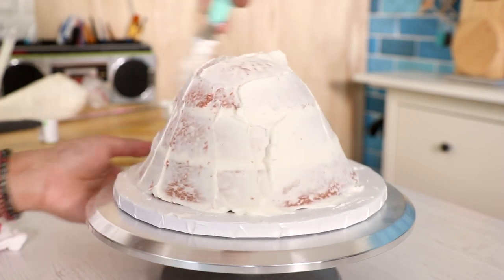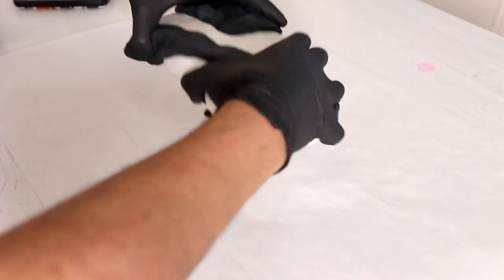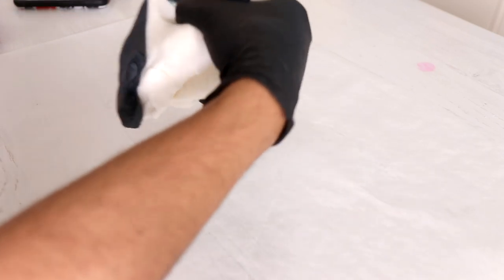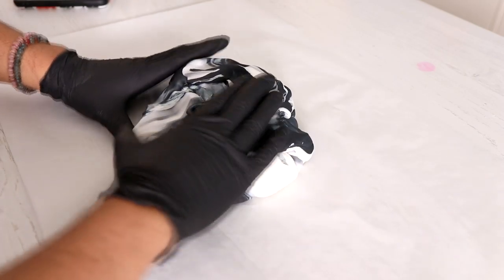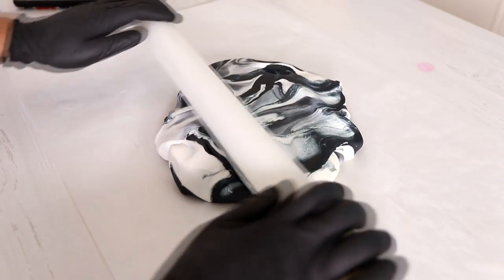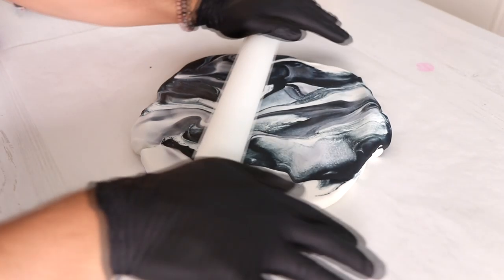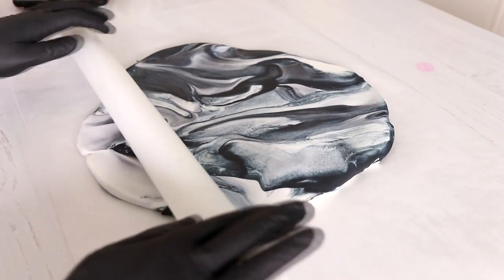I decided to make this doll cake to celebrate Breonna Taylor. To create it, I'm using Wilton's fondant. Whenever I use white fondant, I take it out of the packaging and use it right away, which is why it's still molded to the packaging shape. Just like any marbled cake, I'm adding my second color and mushing it — not completely. You don't want a gray piece; you want black and white to just mix a little bit to get that marble effect.